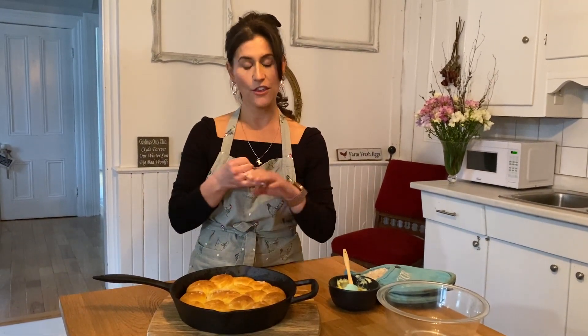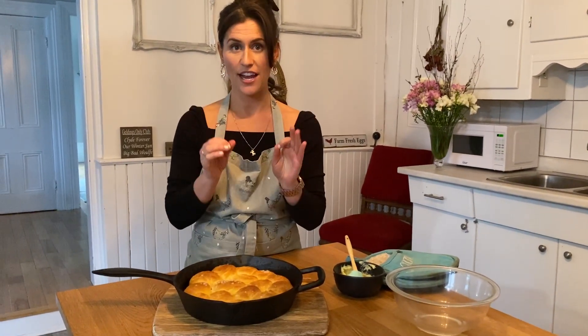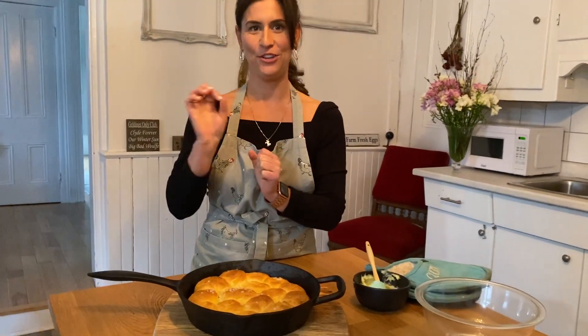We're going to be collecting entries for the next week and the winner is going to be drawn to win a Royal prize pack. What you must include is a beautiful beauty shot of your bread and its creative name. The hashtag is royal bread bake-off. Cue the cat!